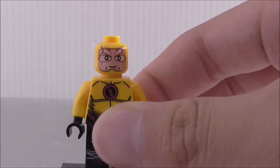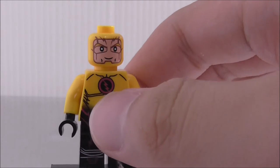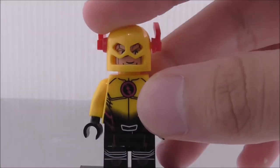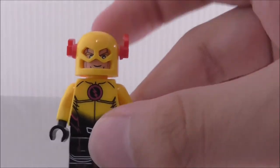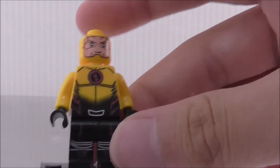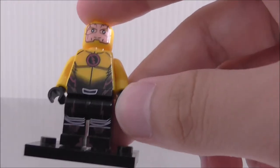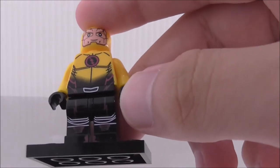Let's remove his helmet. You can see you get his face, which does kind of look odd, but it's supposed to be for this helmet so that you can see his eyes and everything. There's no double-sided face. The torso printing — you can see it's very nice. They did a really great job. You got the Reverse Flash symbol and it's very accurate to the TV show one, with some leg printing.